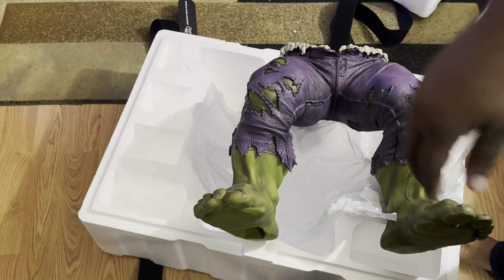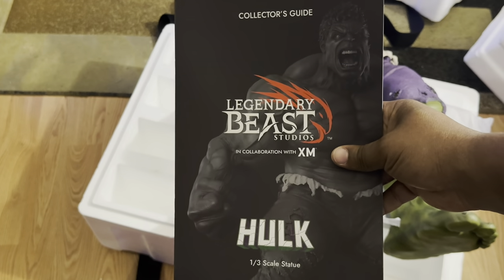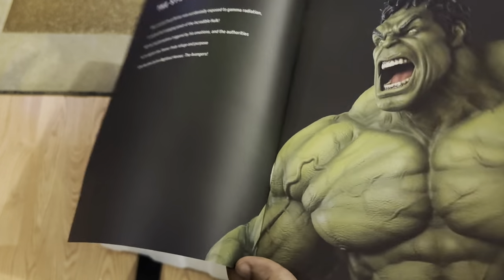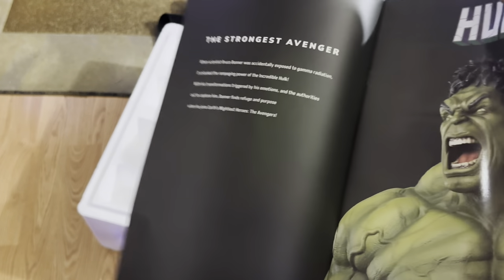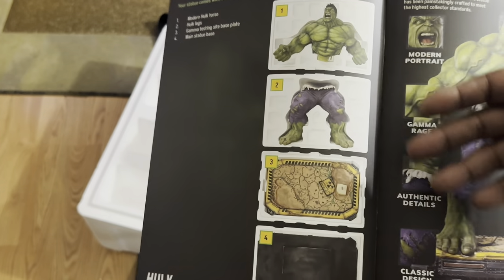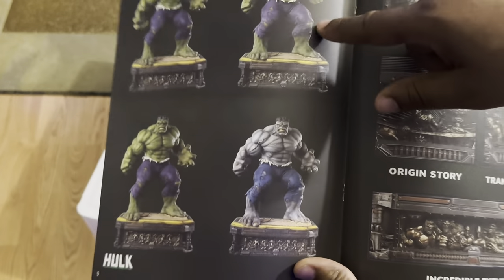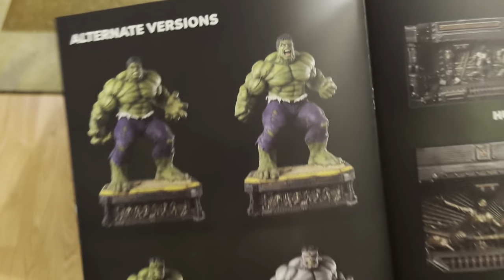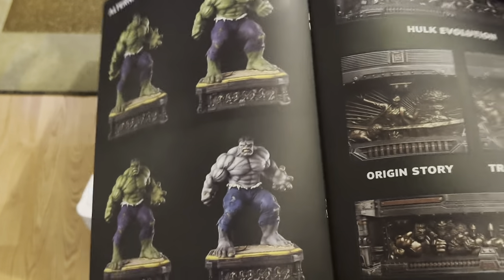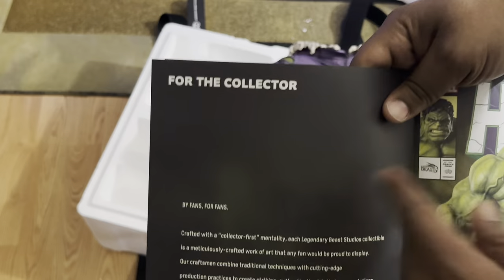It comes with a booklet, and in the booklet is some art print that gives a little explanation — he's the strongest Avenger. The assembly shouldn't be hard; it's literally four pieces to put together. The modern enraged-face Hulk is the one I decided to go with, and then of course you've got the Hulk evolution on the base — the origin story, transformation, incredible enemies — and some dialogue for the collector.